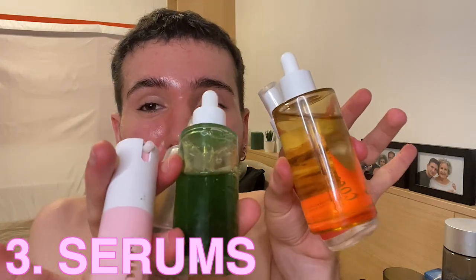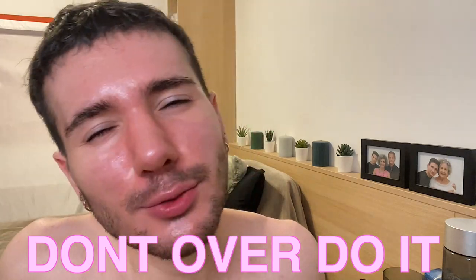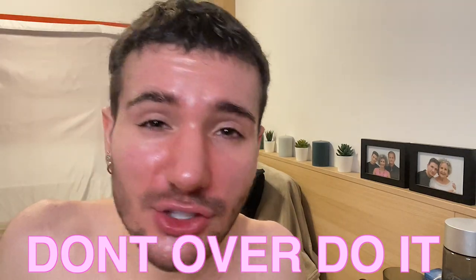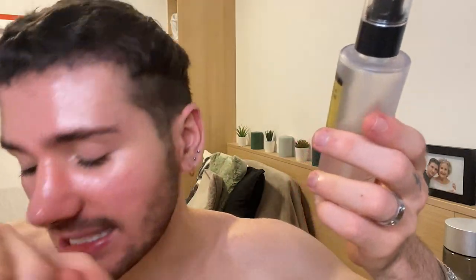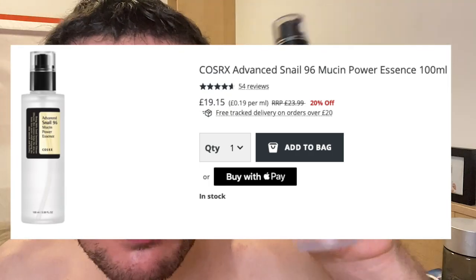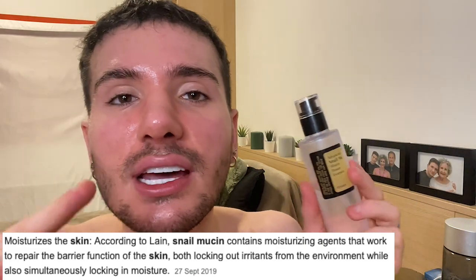Next up is going to be the serum step. As you can see, I have a few in my hand. I would usually say don't overdo it with serums because they're really packed with active ingredients and they're really strong and they could irritate your skin. But these that I'm going to show you right now are all basically plant-based and very soothing and hydrating — they don't necessarily have very strong active ingredients in them. The first one is, of course, iconic: it's the COSRX Advanced Snail 95 Mucin Power Essence. It's an essence, but it's got the consistency of a serum and it's quite thick. It's super hydrating, super soothing, and it's really going to give you a lot of glow.